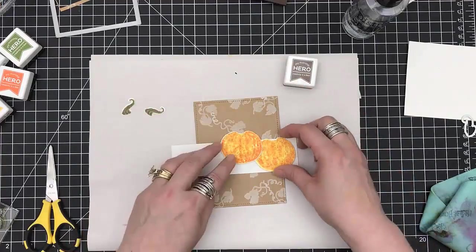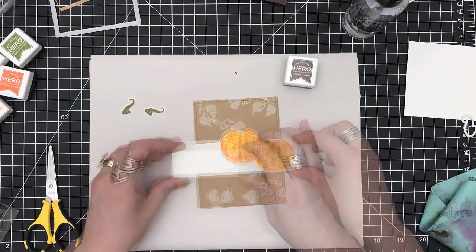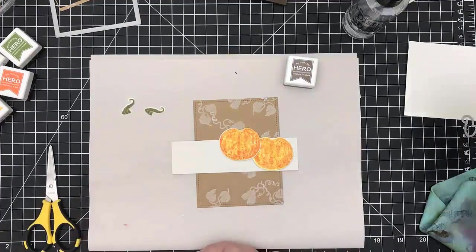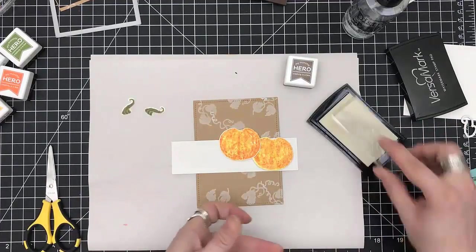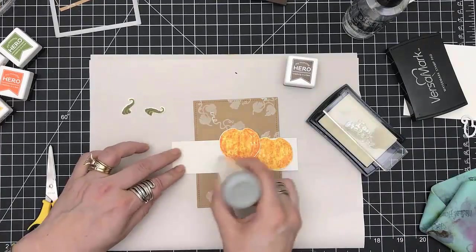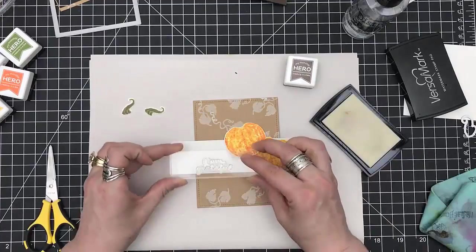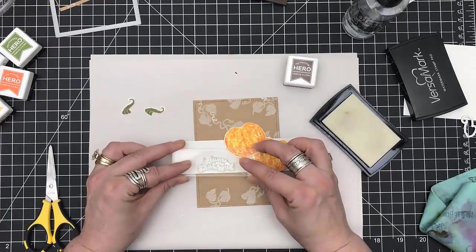I'm actually using the cardstock that came from the kit — it's like an off-white with a fleck that goes through it, really pretty actually. So I'm putting my pumpkins in place so that I can see where I'm going to put the sentiment: 'I am grateful.'